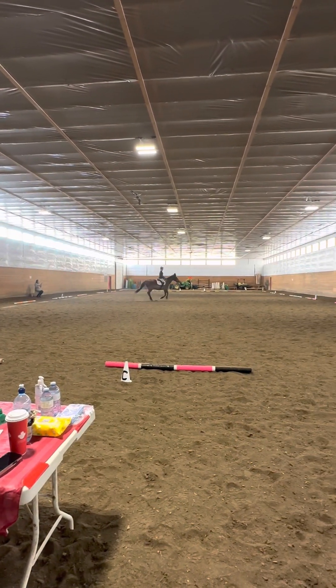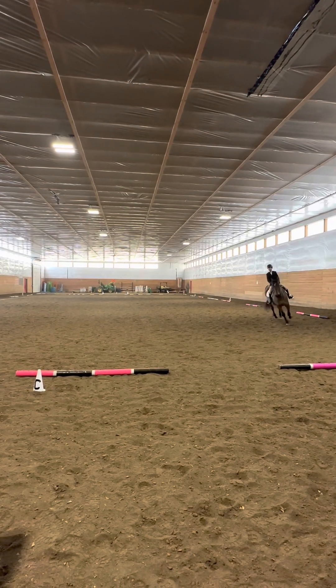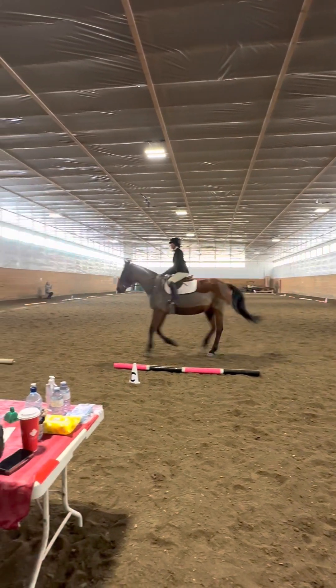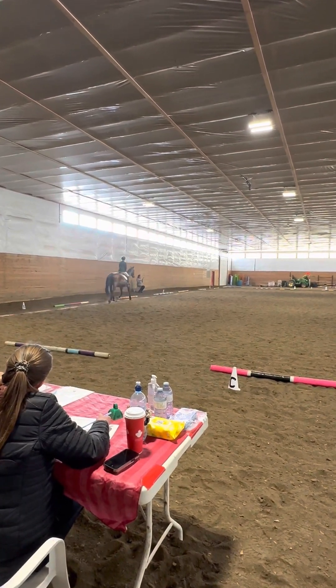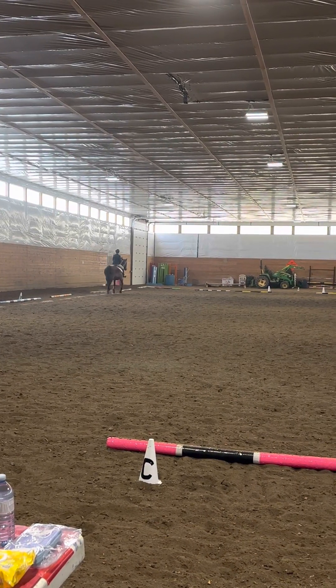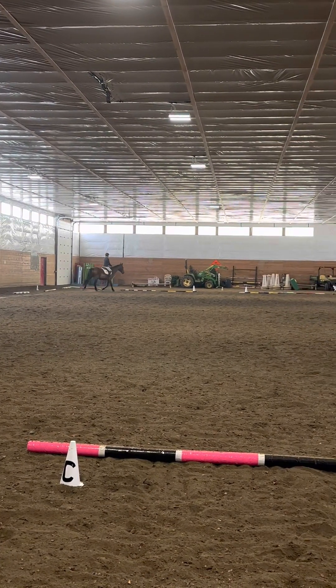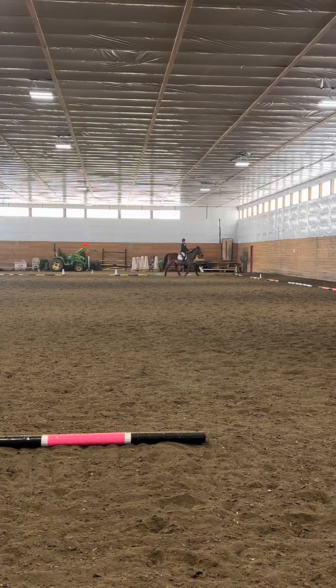Between F and B, working trot. Continue working trot to K, and then at K, change rein, working trot across KXM.